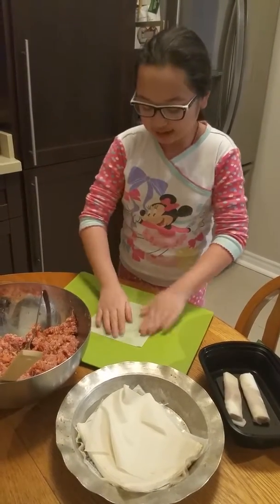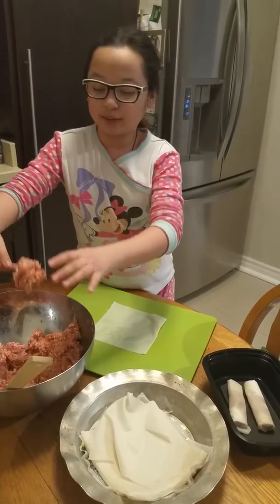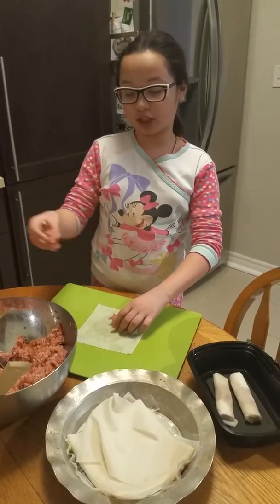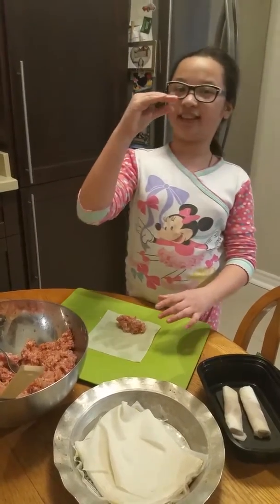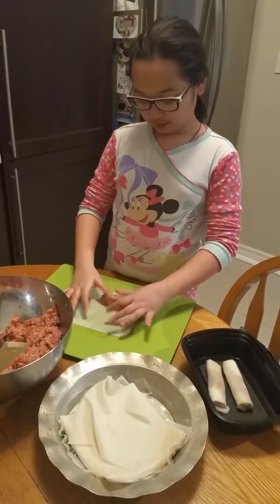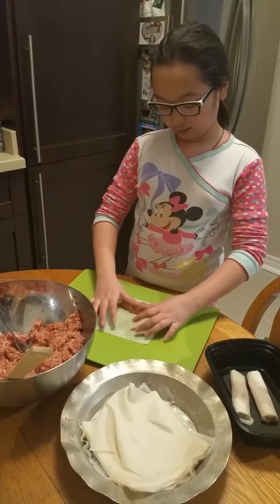Then get your meat — that's pork filled with carrots and other vegetables. Don't put too much; it should be like a log size, not too fat and not too skinny. Place it here and then you start rolling.